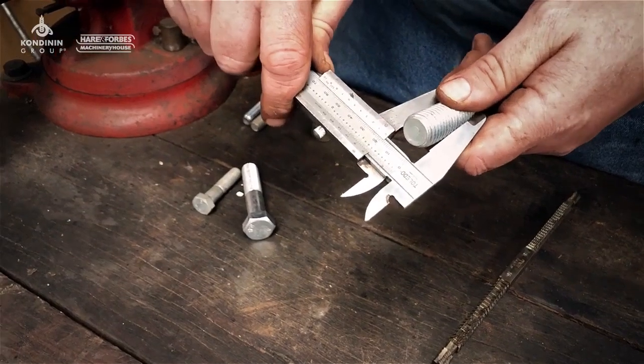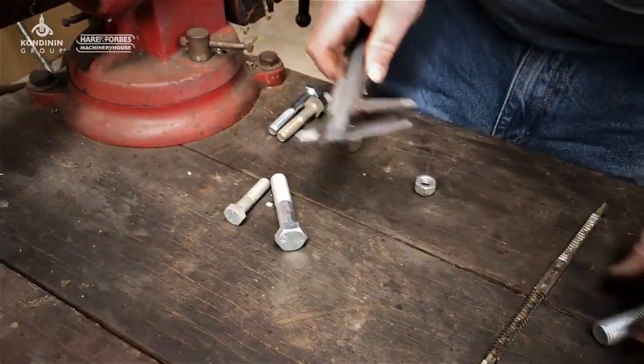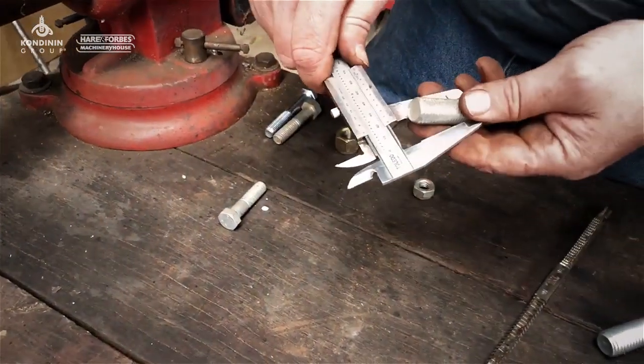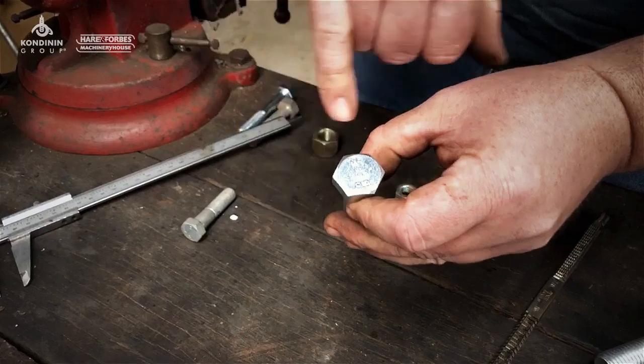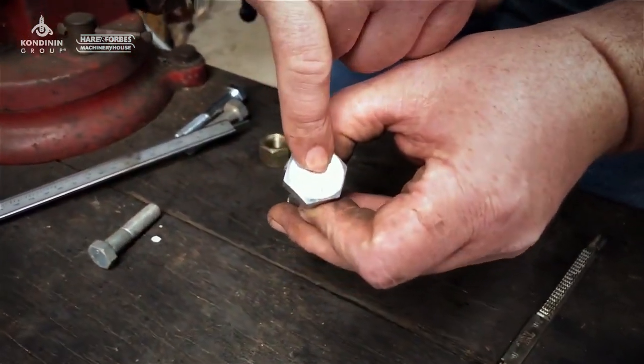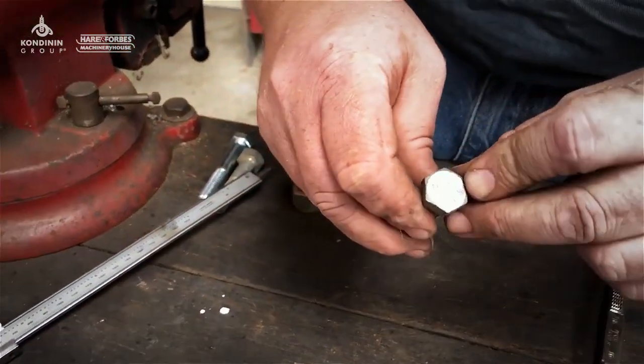You can use calipers or anything like that to find out what size it is. Likewise, metric is pretty easy to determine just by the diameter — and you know it's a metric bolt because it has a grade marking in numbers, such as grade 8.8. Lower strength bolts will have 4.6 on them.